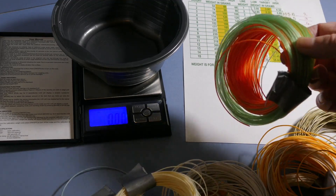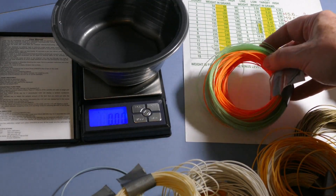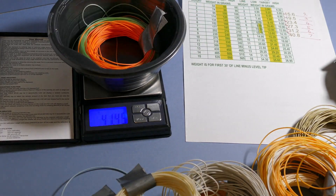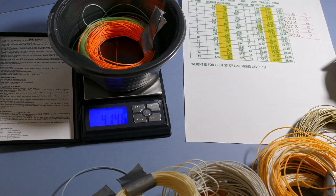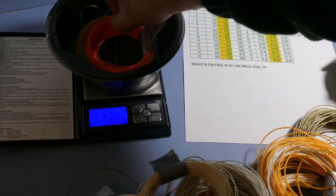This line I know is a seven-weight with an intermediate weight-forward tip. That comes in at 40.8 grams — very close. So this is just an idea for you if, like me, you've got some fly lines and you lose track of what actual weights they are.